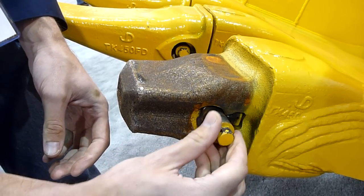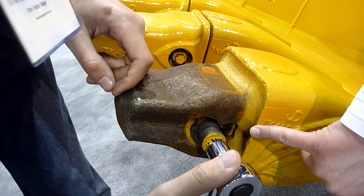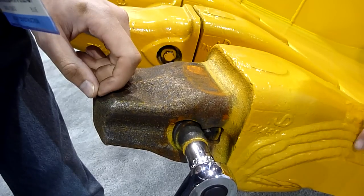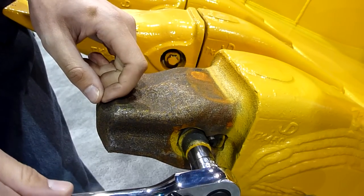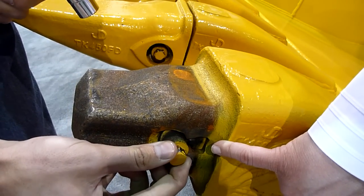If you go ahead and do that, you'll watch that the rubber will compress. It only compresses about 20%, and then once you get that half turn complete, you'll be able to see it and feel it hit that detent, and you can see the rubber relaxes.